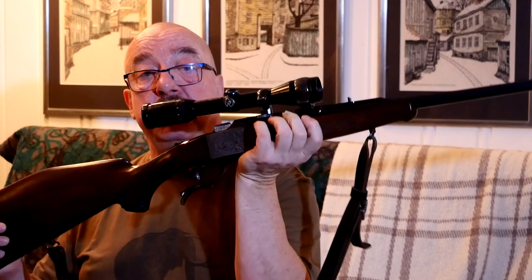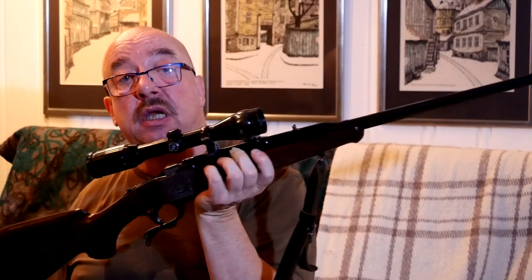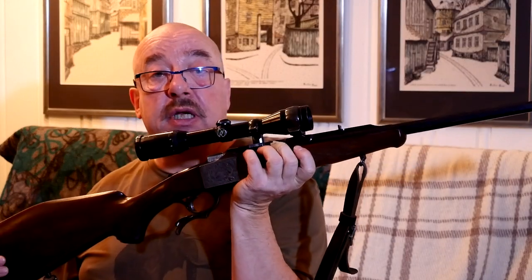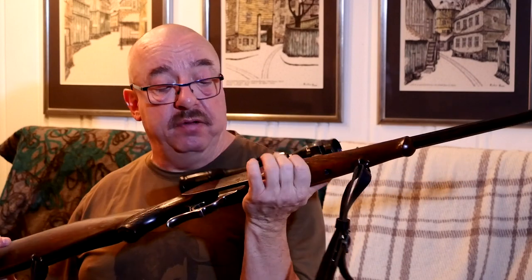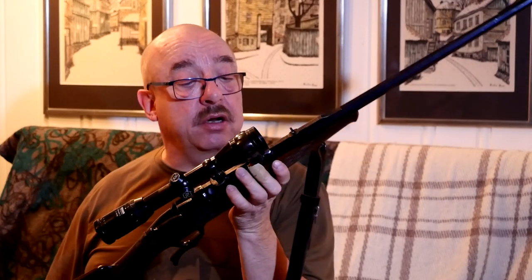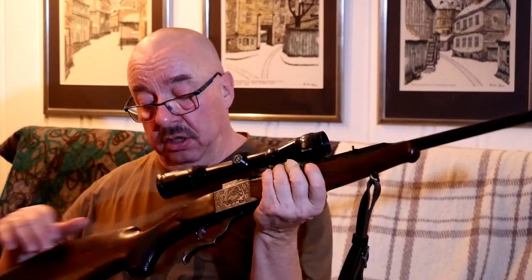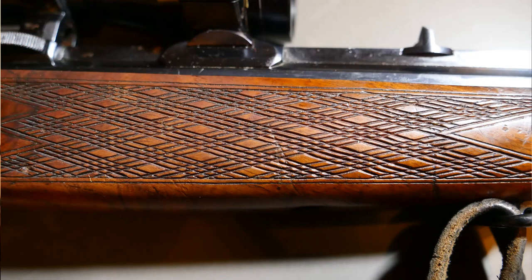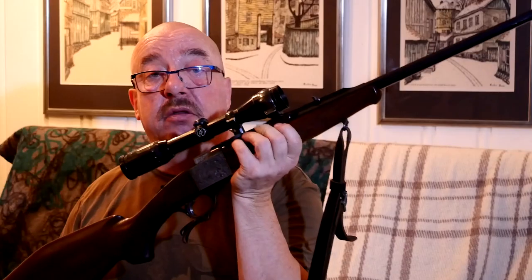Heim is of course very well known for their attention to detail on their firearms — that goes for everything they put out on the market, and the same goes for this one. It's very nicely engraved and the details in the checkering are very nice. The same checkering on the pistol grip is on the forend as well. Overall it's a very nice rifle and I cannot wait to get to the range to shoot it.